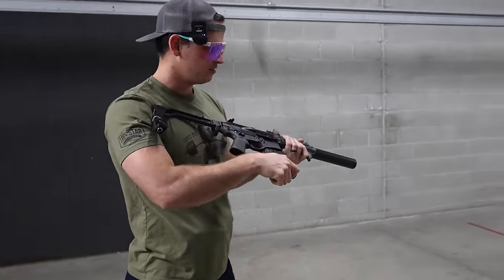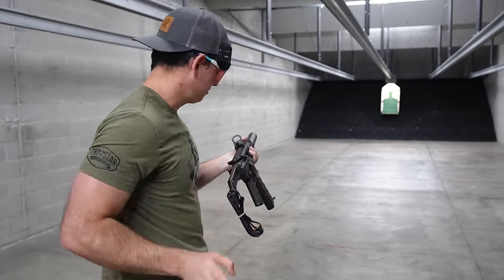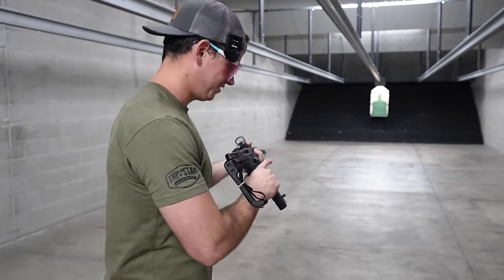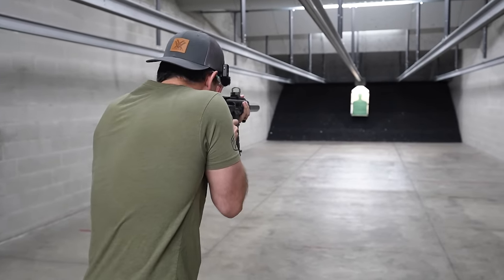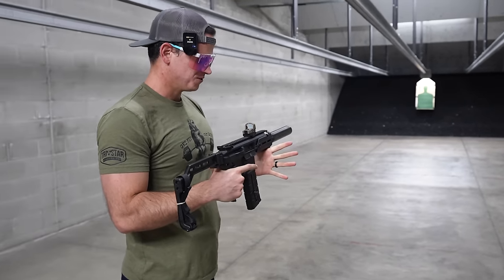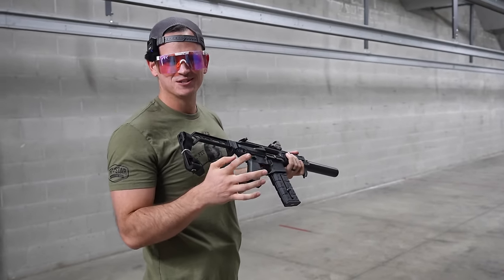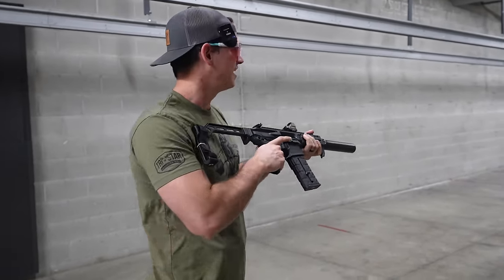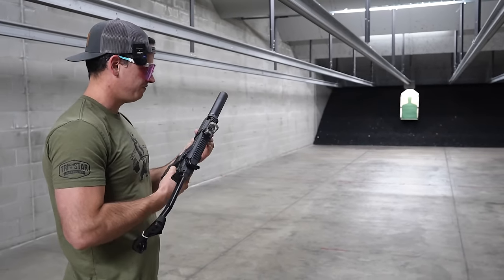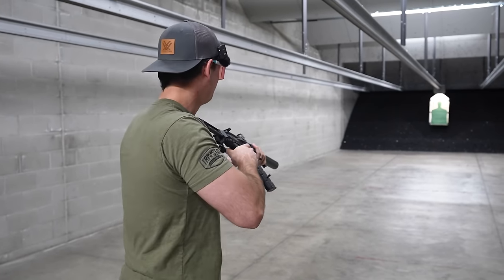Let's rip off a couple of rounds real quick. Should probably load it first — that's kind of my thing, getting on camera and just hearing that click. It's kind of insane being able to shoot indoors without having my ears bleed. That's a very novel concept. If you've never shot a suppressed gun, it's a very interesting experience — just not having the concussion. This is like a five-inch barrel and not having your teeth rattle is very pleasurable.